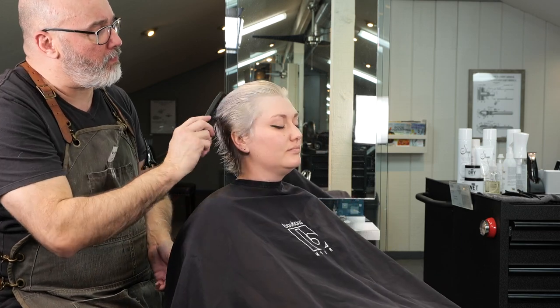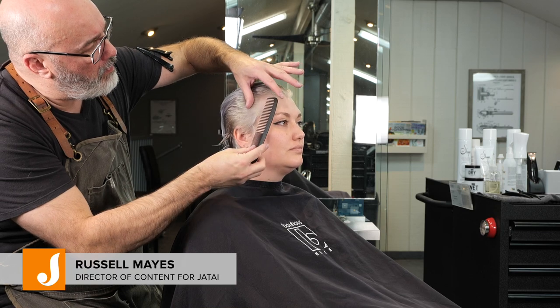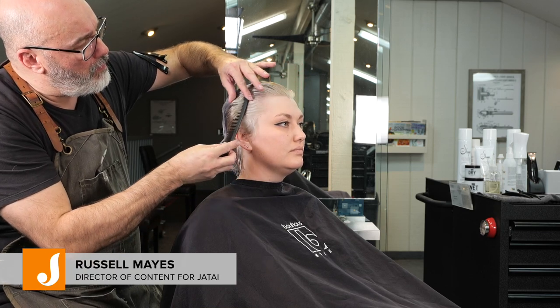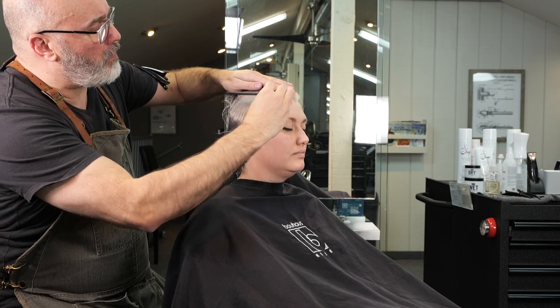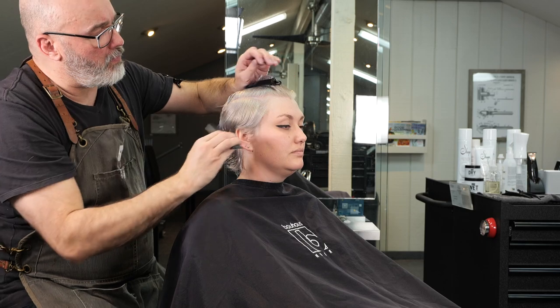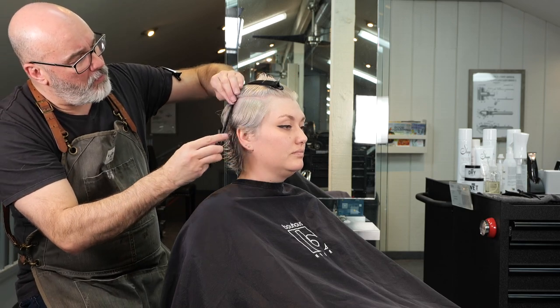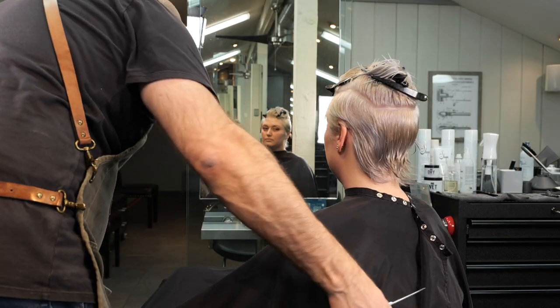Welcome back. In today's haircut we're going to be doing an undercut with a little bit of a baby mullet — hair hanging over the nape that kind of sticks out. The inspiration for this cut was one of the supermodels from the 80s; Amber Valletta had this gamine pixie that I absolutely love, so we're going to do a take on that today.